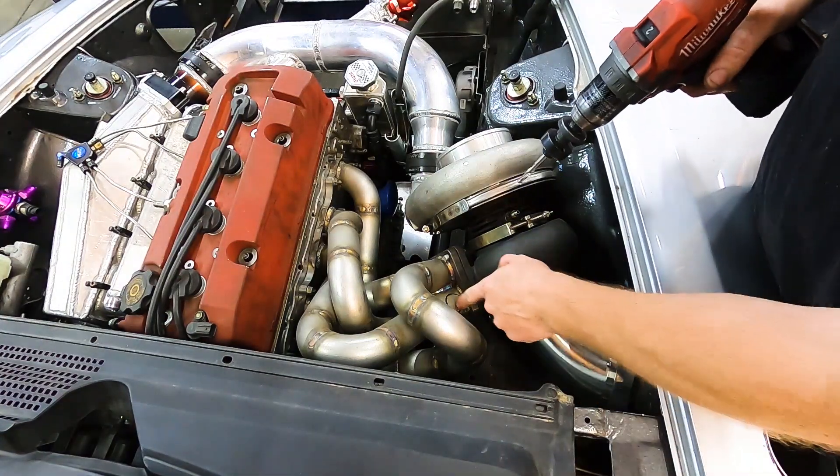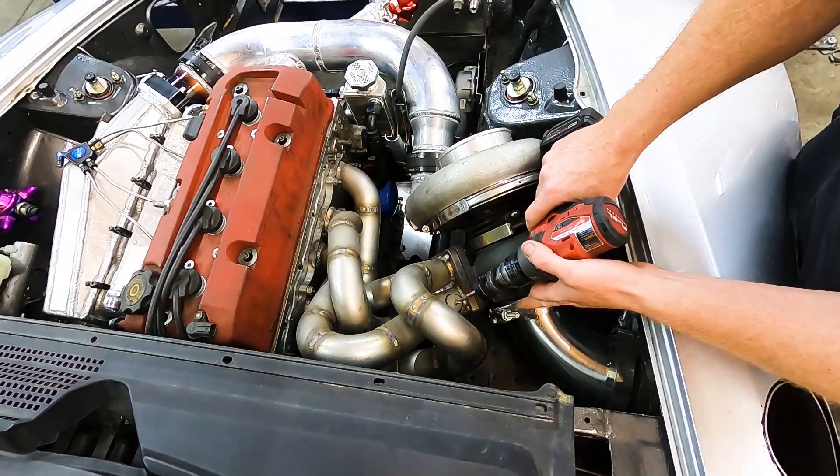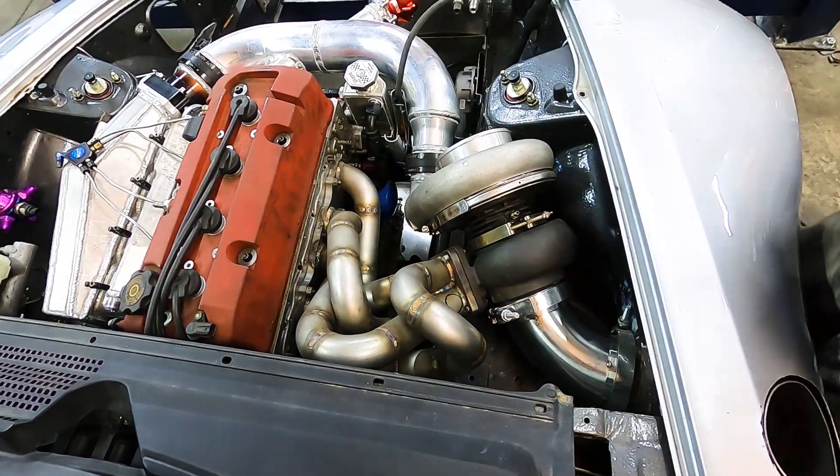All right, before we take this apart, might as well also just get the wastegate pre-drilled. Got to cut a hole there for the wastegate, so we're going to go with a smaller bit.